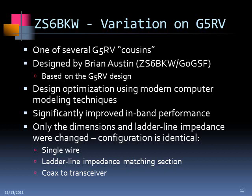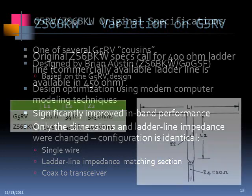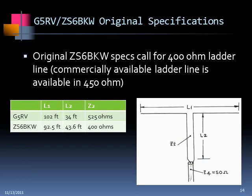There's a better solution than using the G5RV, and that is a number of variations on the G5RV. Probably the best of these is one designed by Brian Austin — callsign ZS6BKW. It's based on the G5RV, but he used computer optimization to modify the dimensions and some other parameters to come up with a much better performing antenna. Only the dimensions and the ladder line impedance were changed — the configuration is exactly the same. It's actually a little shorter than the 102 feet.